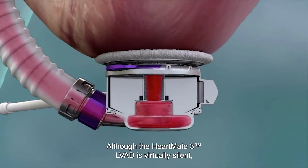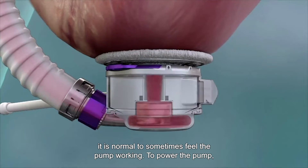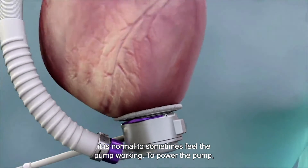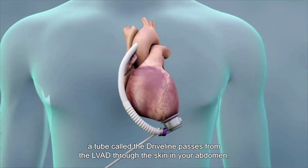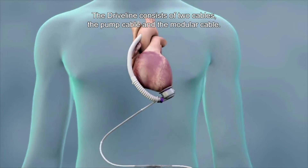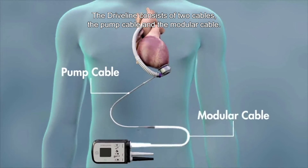Although the HeartMate 3 LVAD is virtually silent, it is normal to sometimes feel the pump working. To power the pump, a tube called the drive line passes from the LVAD through the skin in your abdomen. The drive line consists of two cables: the pump cable and the modular cable.